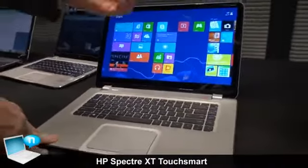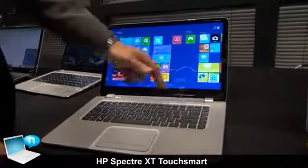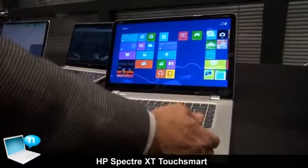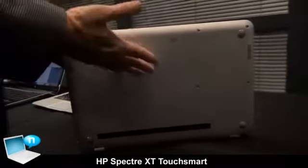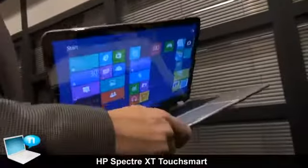You also have projected audio coming out for the Beats audio, with the speaker bar here. The hinges are die-cast and strong. We've got aluminum here on the C cover. And then on the bottom, we have a soft-touch finish. The base is made out of lighter-weight magnesium, so that you get a lighter-weight design that can still be extremely thin but extremely rigid.